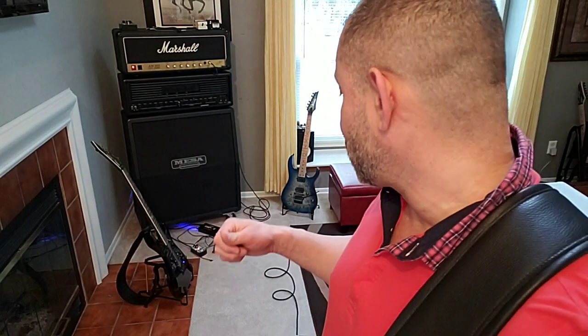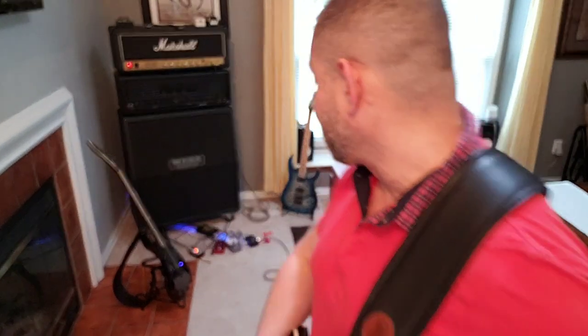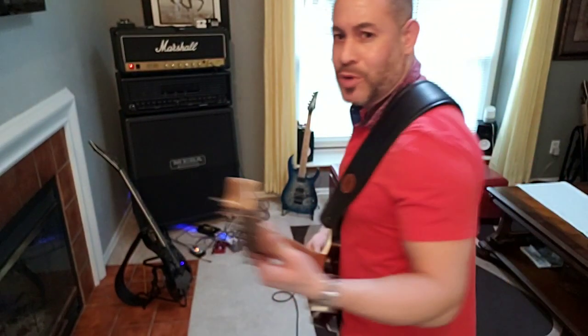They look almost exactly alike — from the switch to the knobs. The knobs are different but they're both actually situated in exactly the same places. So let me play around with it a little more.